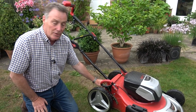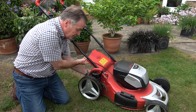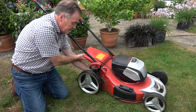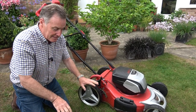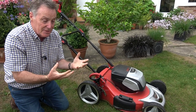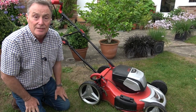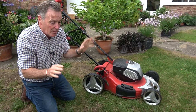I've also taken the grass collection box off and put in the mulch plug. Mulching does make a difference — it stops the grass being blown out, chops it very finely and blows it down. That mulch of very fine grass clippings actually helps to retain some of the moisture and protects the grass from being scorched too much. So leaving it a little bit longer and only taking the top off will make a big difference.